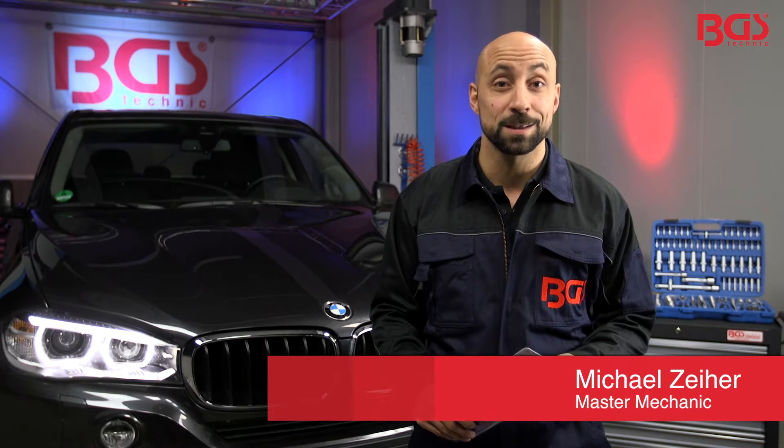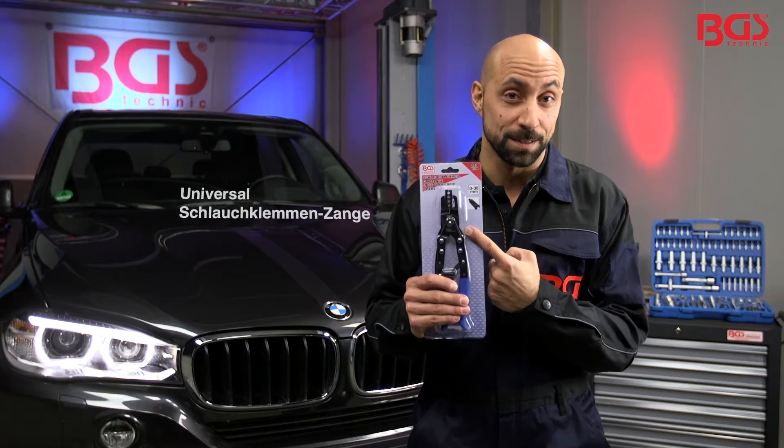Hi! This is Michael of BGS Technique. If you find yourself in a real pinch, then I have the right tool for you: the Universal Host Clam Pliers.